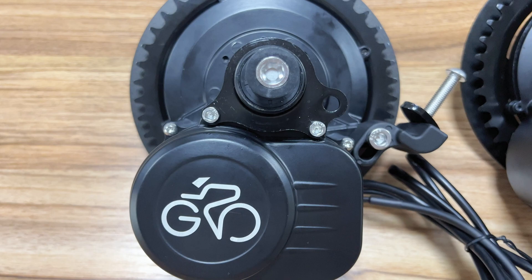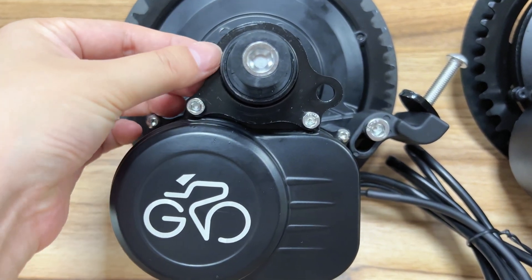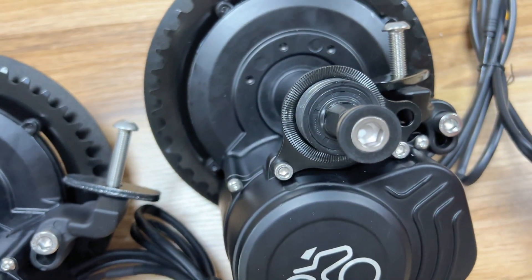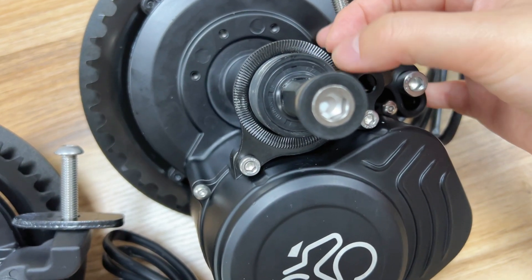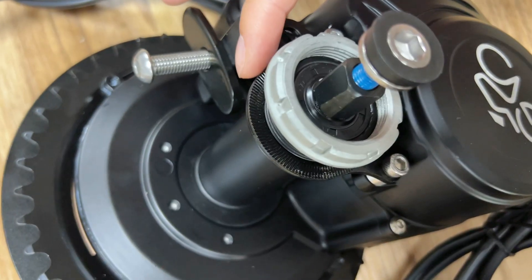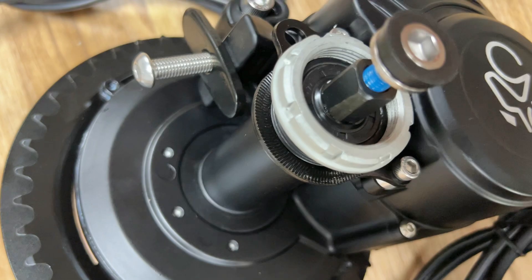Before, there was no embossing so friction was limited, and the motor might be overturned if it was not mounted or used suitably. Now embossing is added on the surface of the plate so as to increase the friction, so the motor won't be overturned. The fixed reinforcing plate is optimized by adding embossing.